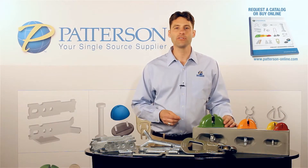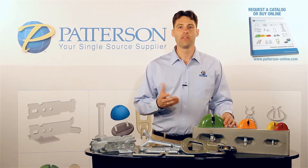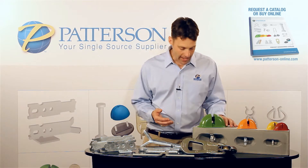Hello, I'm Greg Fleck with AL Patterson. Today we're here to discuss the erection series of anchors in our Quick Lift system. This system is most commonly used in the edge lift of wall panels.